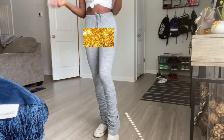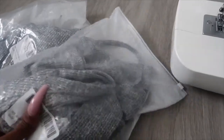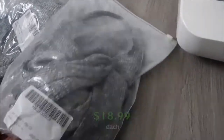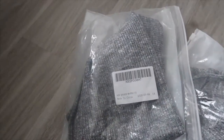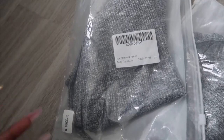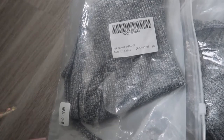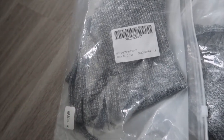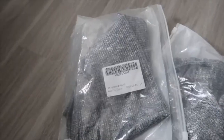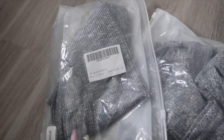So what you're gonna need are two pairs of leggings. I got these from Amazon — I got a small and a medium. I'm gonna use the small for the upper part of the leggings, and I'm gonna use the medium for the bottom, the stacked part, so the leg is wide enough. I got a medium to do the stacked part of the pants.